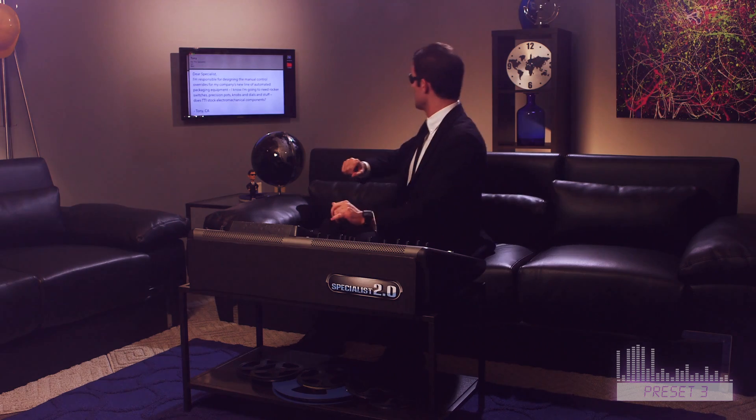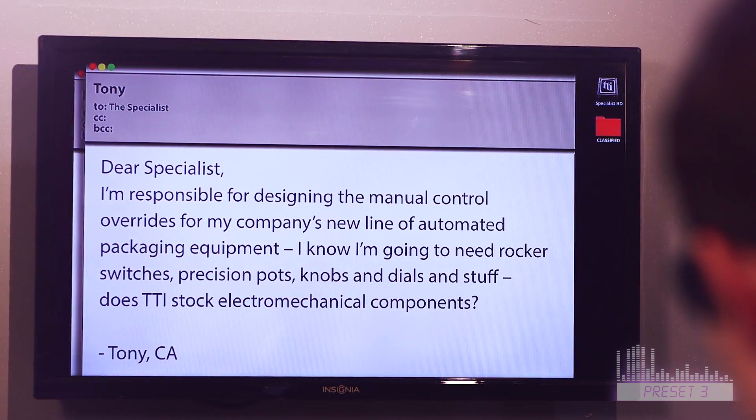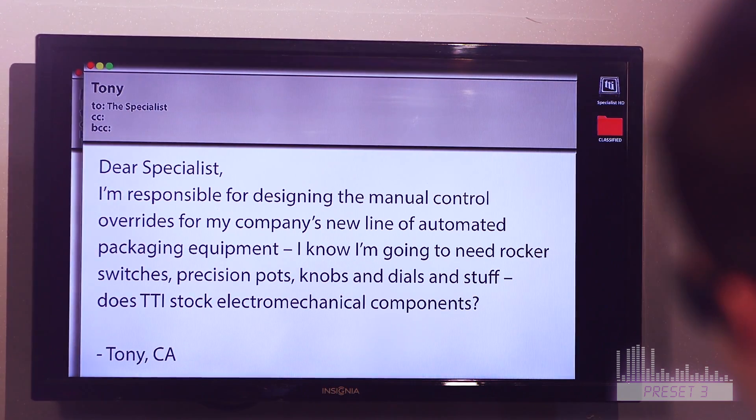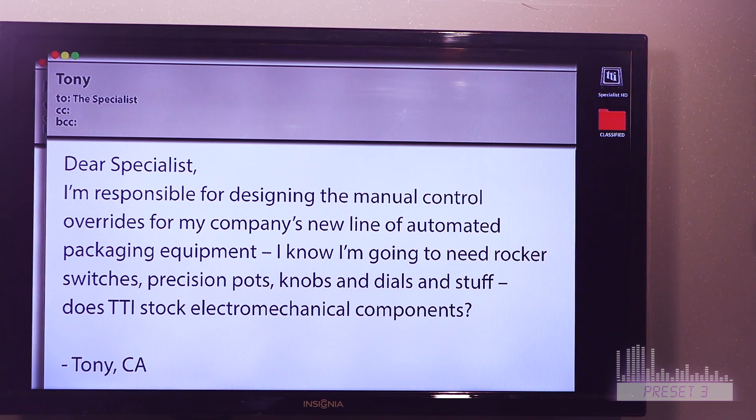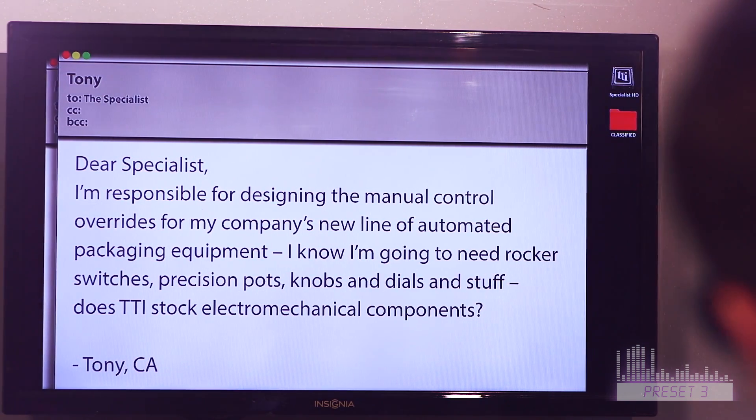Alright, question number two. From Tony in California. Dear Specialist, I'm responsible for designing the manual control overrides for my company's new line of automated packaging equipment. Now, I know I'm going to need rocker switches, precision pots, knobs, and dials and stuff. Does TTI stock electromechanical components?